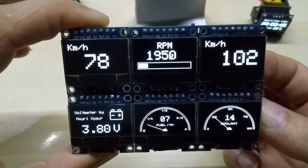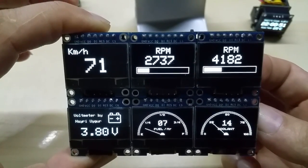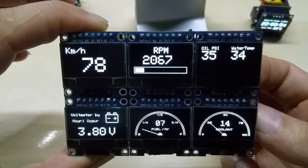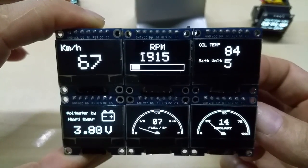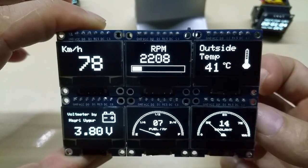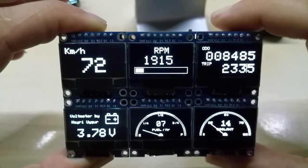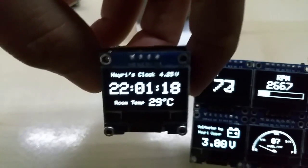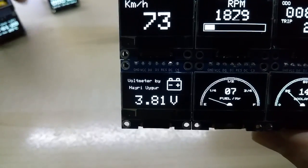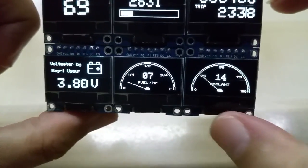I can show you: there are kilometers, an acceleration from 0 to 60 counter, RPM, oil pressure, water temperature, oil temperature, and battery voltage — though it's obviously not correct right now since it's not connected. There's also an outside temperature gauge, a trip screen, a standalone voltmeter application, a fuel gauge, and a coolant temperature display.